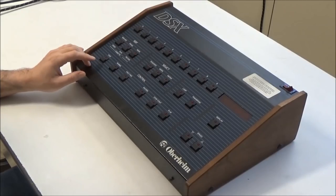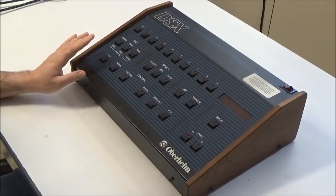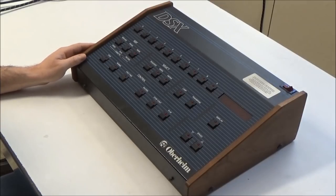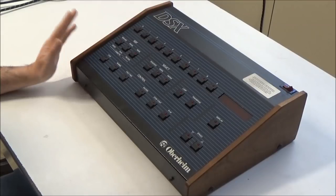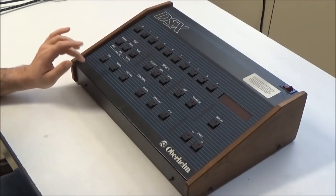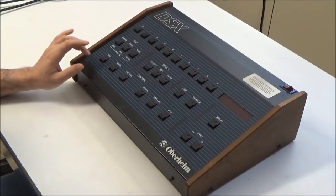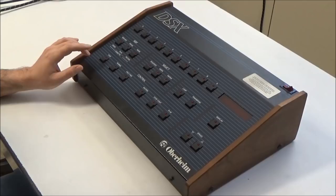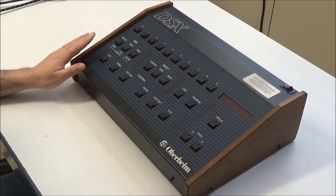I bought this DSX in a for-parts-or-repair listing. Usually when I pick up broken gear, the first thing I do is remove any batteries. There's a good enough chance that the batteries have already leaked and I don't want the situation to get any worse. With this particular one, I forgot to take the battery out when I bought it. Since the DSX uses a NiCAD battery, of course the battery leaked by the time I got to it.